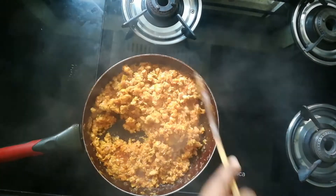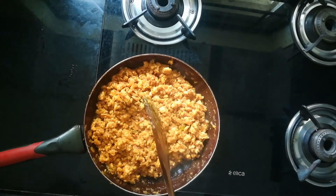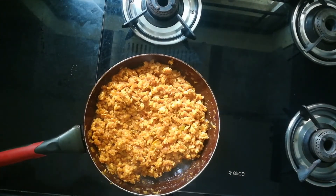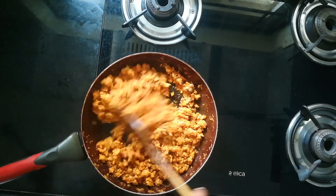After five minutes, give it a nice mix — the texture is so good and it's moist too. Now I'm adding half a spoon of garam masala powder, giving it a nice mix, and you can switch off the flame.